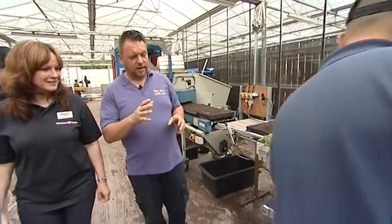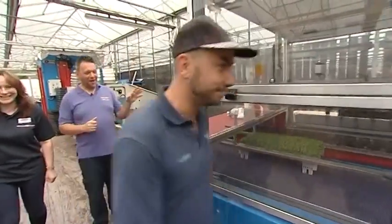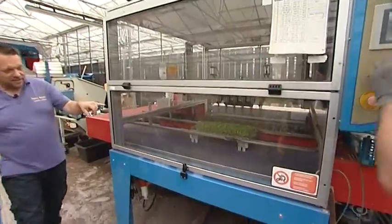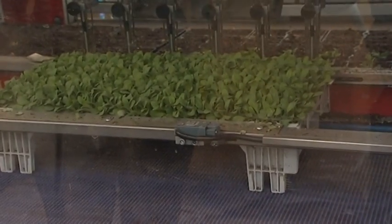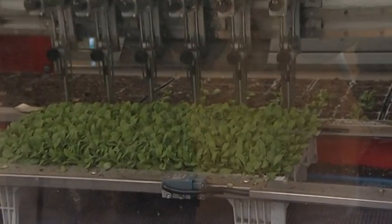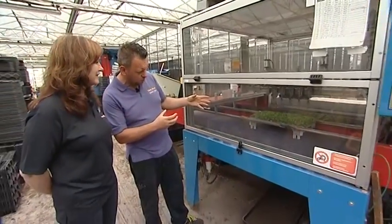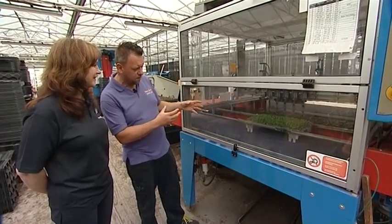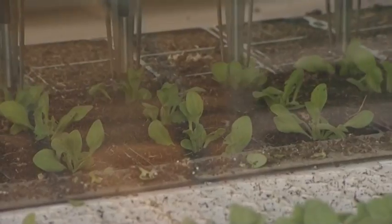Another worker puts in the trays of plants — these are plug plants and they're very, very small. The machine moves across; it's all computerised and it knows what pack sizes they are. It moves across, picks the plants up very gingerly because these are very, very delicate plants — it picks them up with the needles and then places them into the pots.